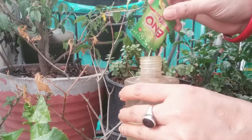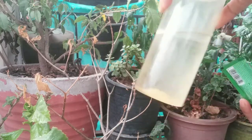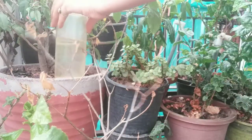Mealybugs are like a coronavirus — they spread quickly from plant to plant, and sometimes it can be difficult to get rid of them.